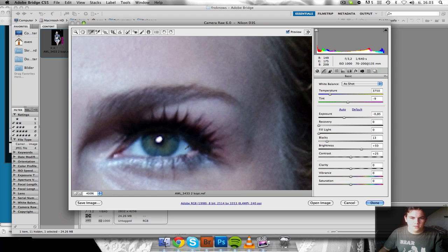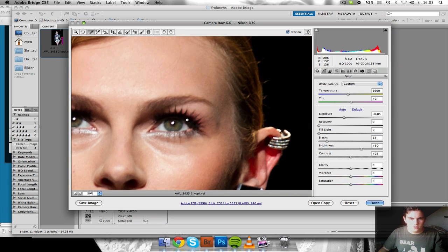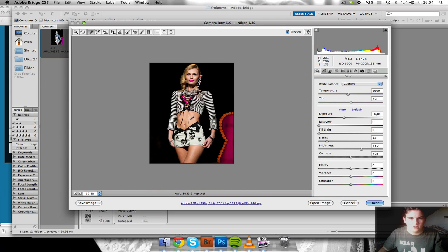Now I'm going to fix the white balance, just taking the white balance tool from her and using her white eyes. And that did a great job, just a little too warm, so taking down the tinge.